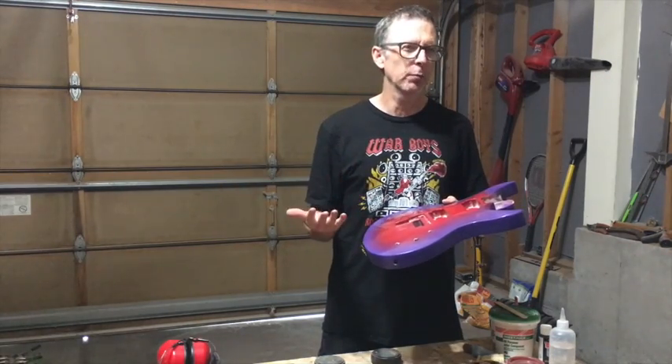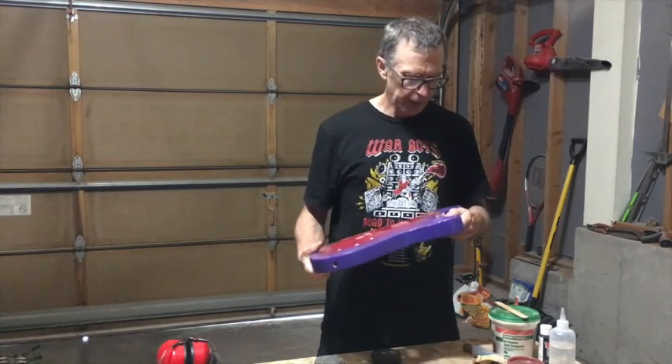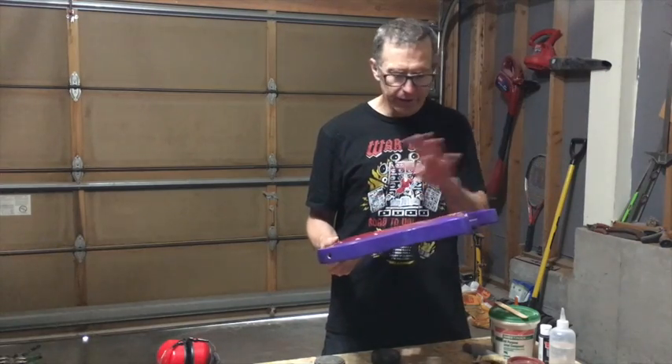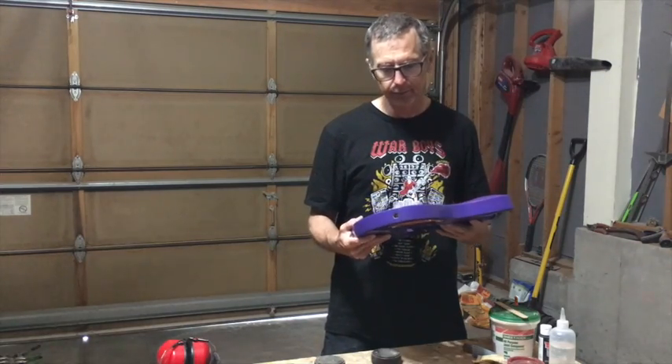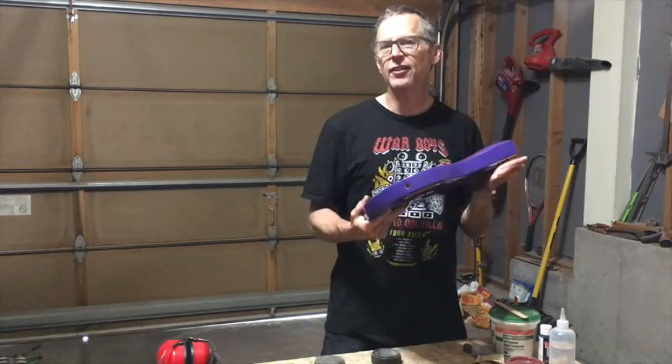This one's going to go on the shelf and probably sit there for a while. This may end up being kind of a wear project, who knows — it just depends on how my schedule goes. I've got a neck for it, and the body just needs to be stripped and then refinished and it'll be ready to go. Stay tuned on that one.